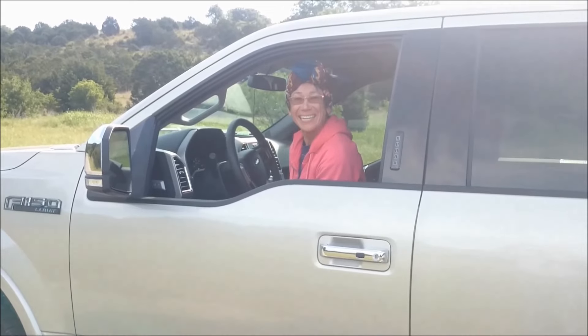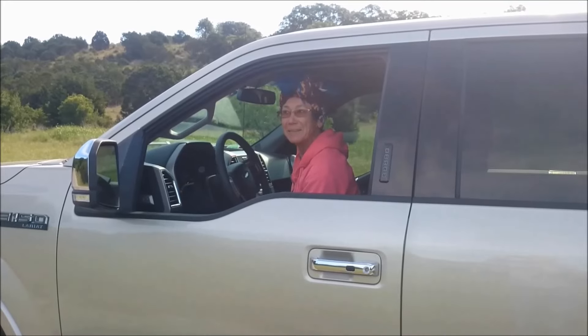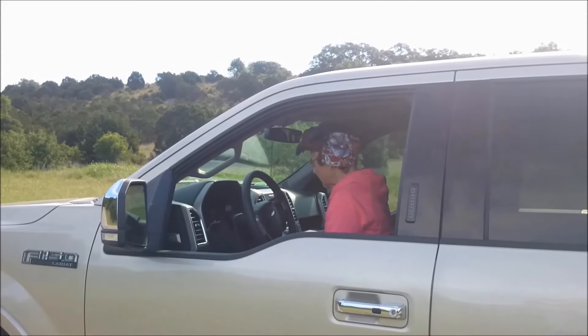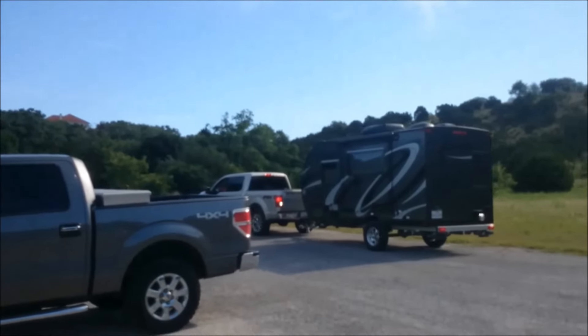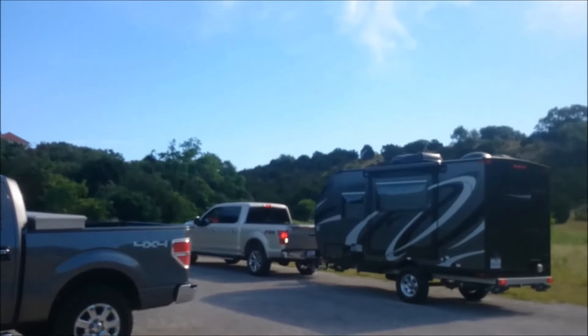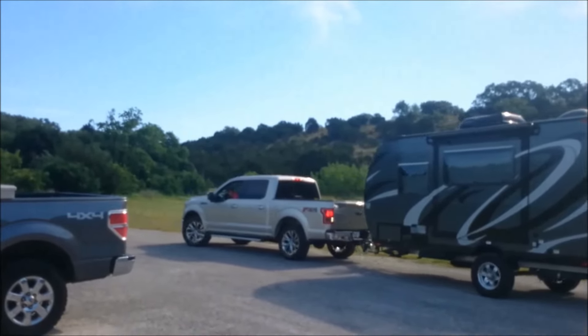So now I'm going to let the little lady back up the trailer. Little lady, I'm going to have you back up this trailer and park it. Mr. Greg, I don't know nothing about backing up no trailer. That's all right, little lady, because you have the Ford F-150 Pro trailer backup assist system. You just have to turn the knob. Why don't you go ahead? I'll wait for you where I want you to park it. I'm not even going to tell you what to do. You're going to do it all by yourself.